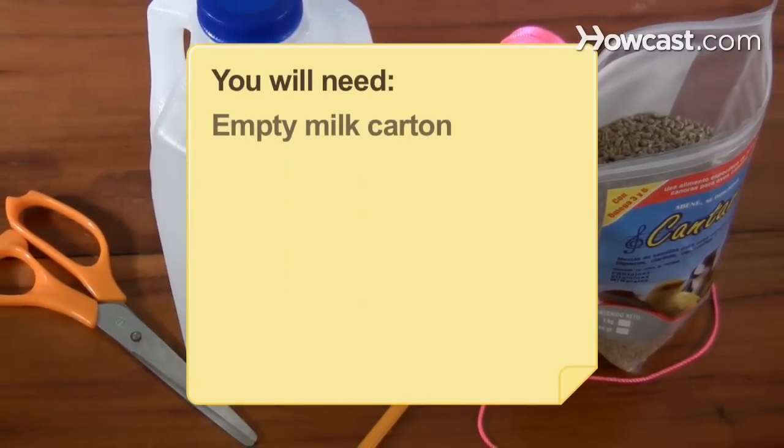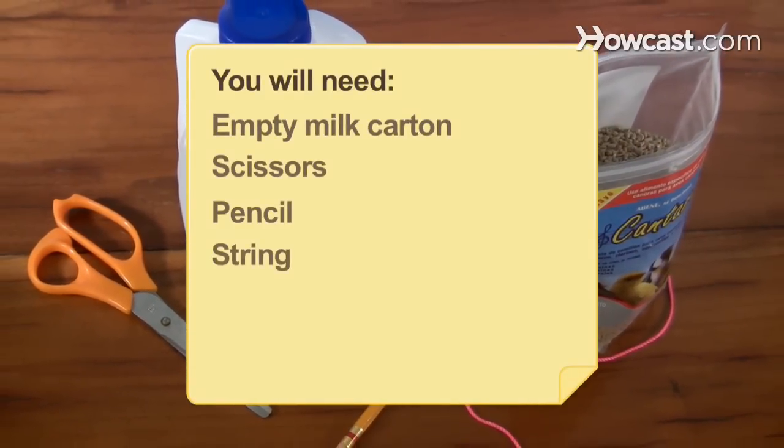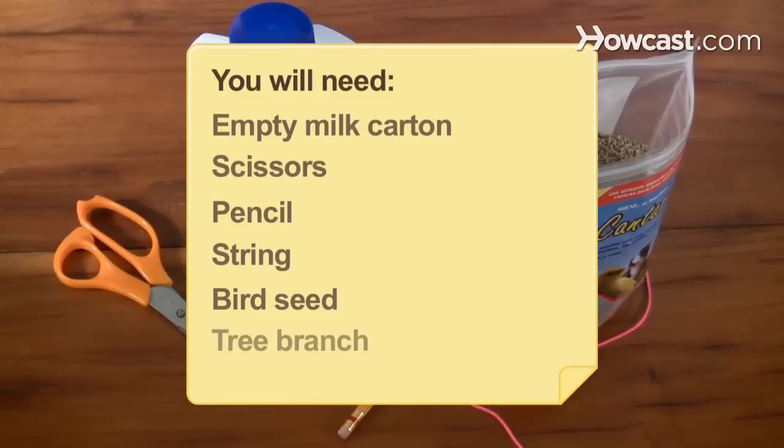You will need an empty milk carton, scissors, a pencil, string, bird seed, and a tree branch.